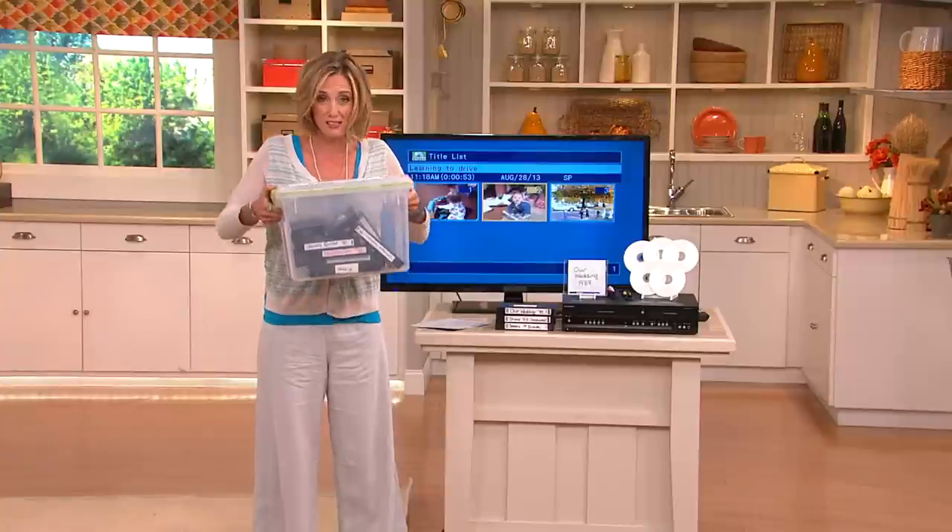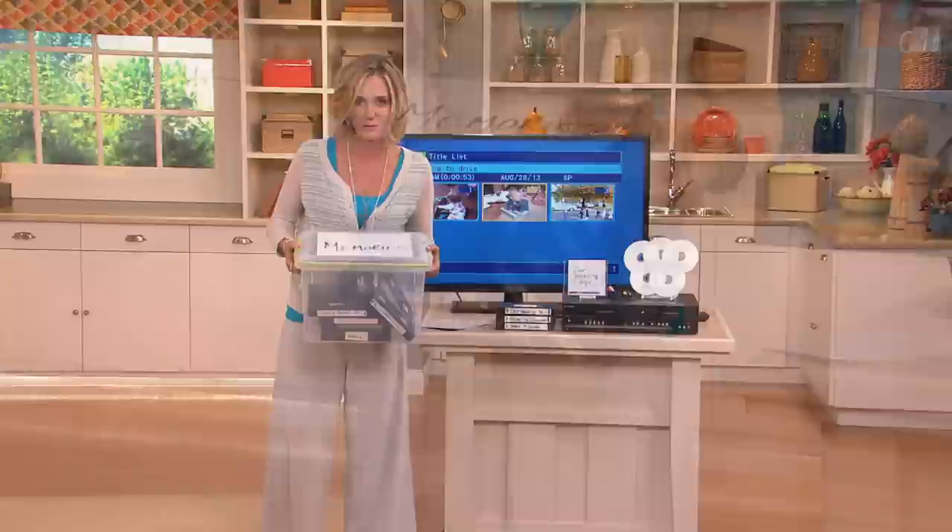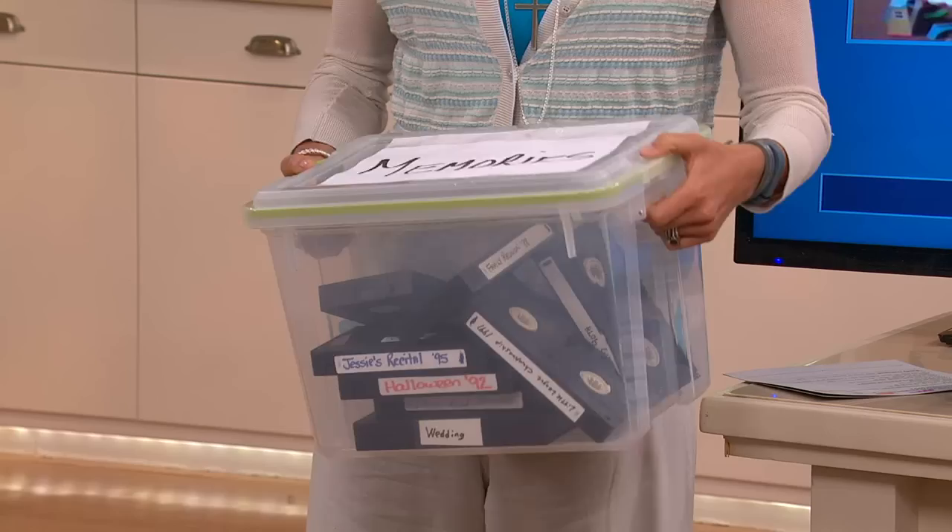These VHS tapes, which you probably have in your home — if you look around, you've got them. It was so heavy and awkward that I actually just dropped it and happened to break this. That's the problem at home. If you're trying to store these and keep these, that's one of the problems with your VHS tape.